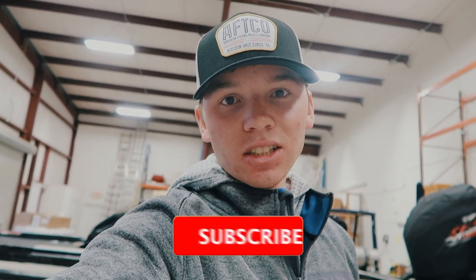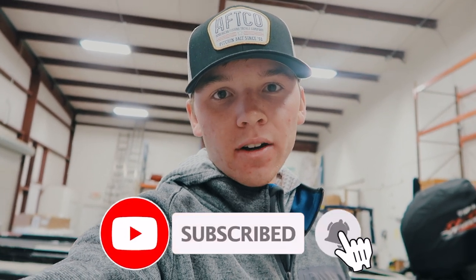Good morning everybody. Sam here with FensTwinsTV back with another video. We're super excited to finally get back out on the lake today. We're going to go out to Lake Lanier and do some spotted bass fishing. I hope you guys enjoy this video. Make sure to go down and click that red subscribe button. Stay tuned.